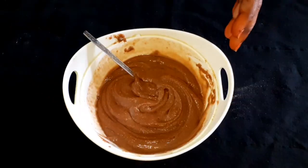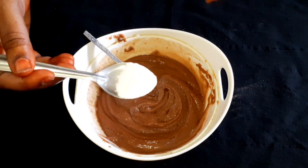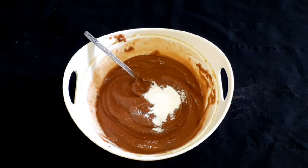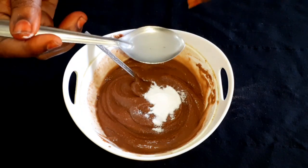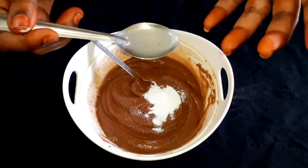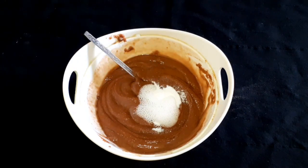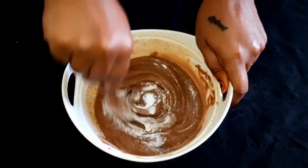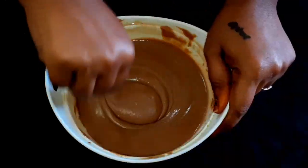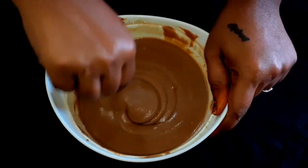Add 1 spoon of butter and 1 spoon of baking soda. Add another spoon of butter and mix well.